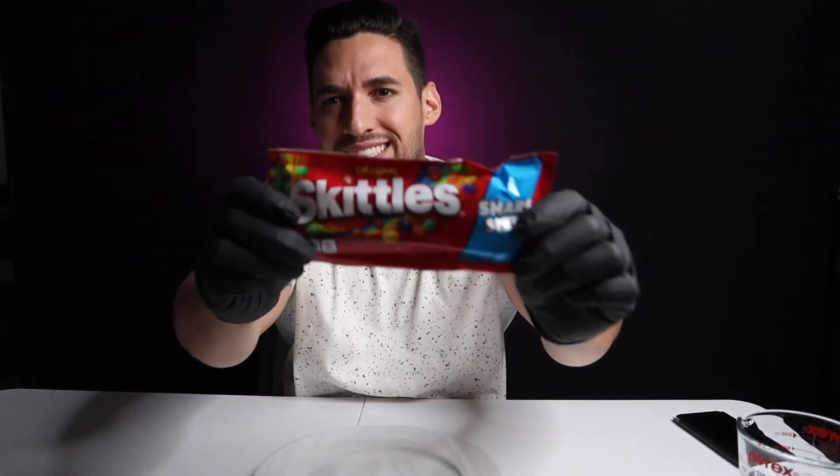What's going on everyone? My name is Joseph Pulido and today I'm going to show you guys how to do a quick and easy science experiment at home using Skittles. With Halloween coming up, I'm sure you guys are going to have a ton of excess candy, so why not do some science with it.